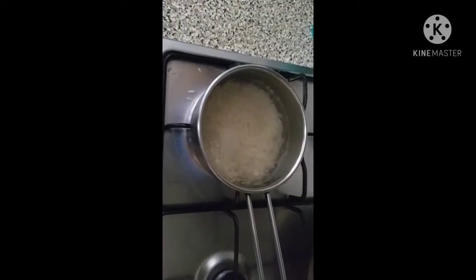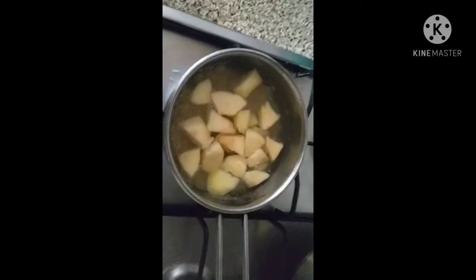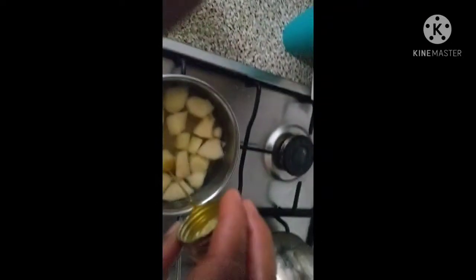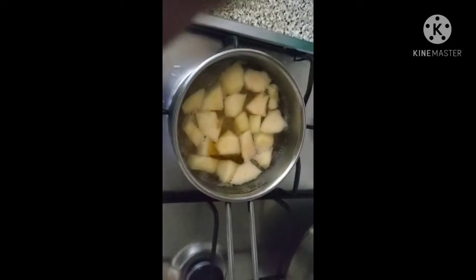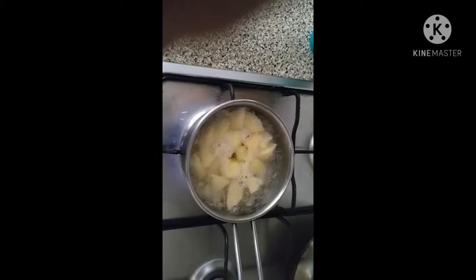I put the rice back into the pot, then I add the apple and a little olive oil. Please make sure that there is enough water, because we are going to use the water to blend everything together.